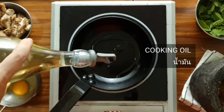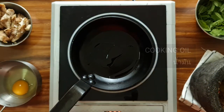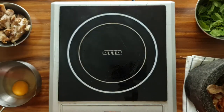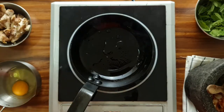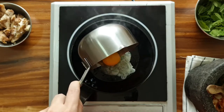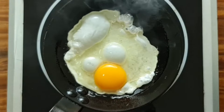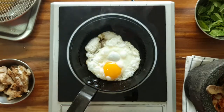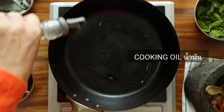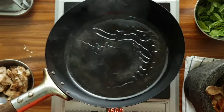Let's cook it. It's not that difficult. Now it's time to cook the pan, and I'll show you how it's done.